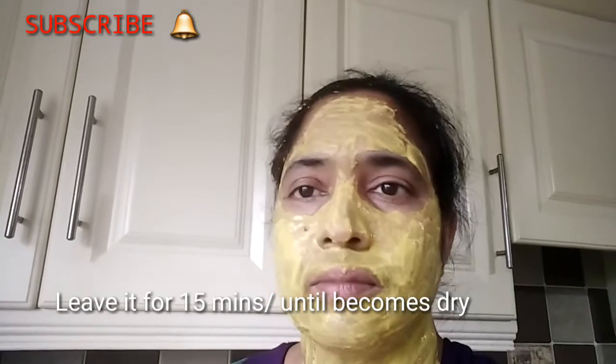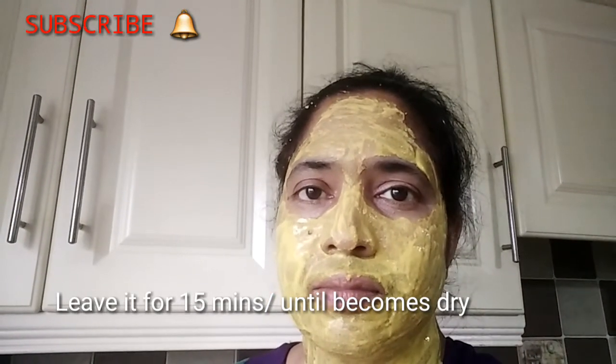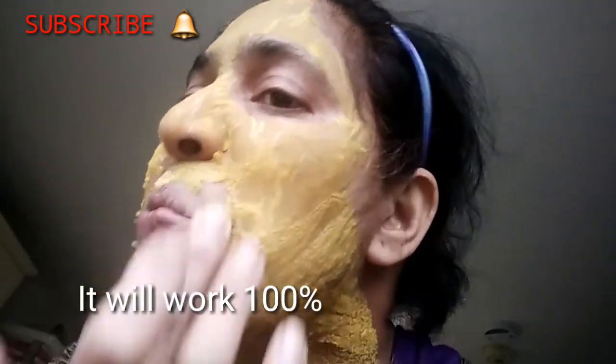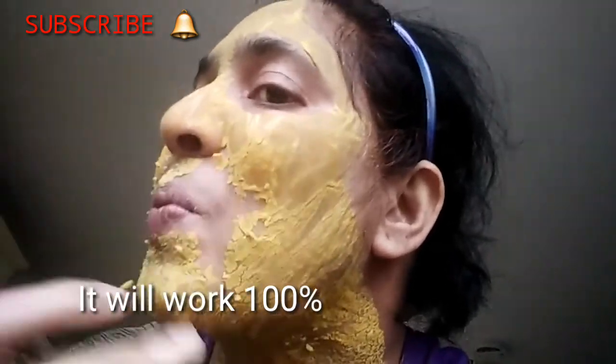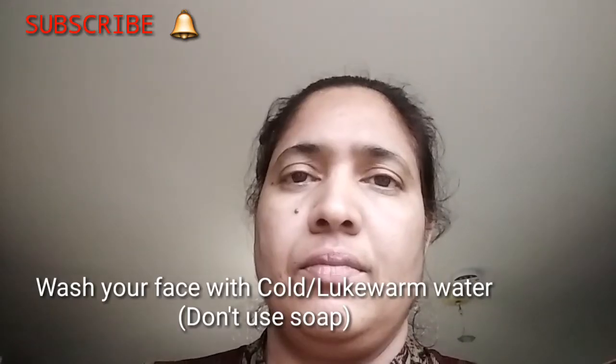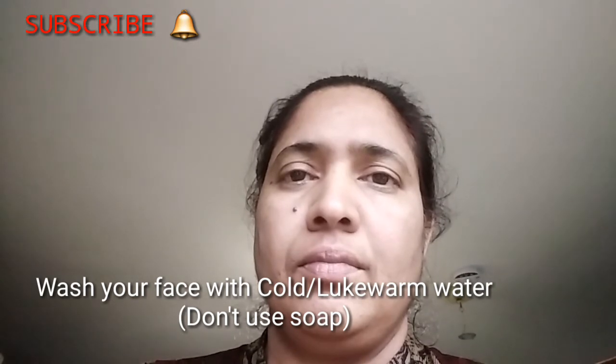Now you have 15 minutes, so you have to let it dry. Then rub and remove the skin. You can wash the hair and the skin — just to remove the hair, fine and dry. Use lukewarm water to wash it off.